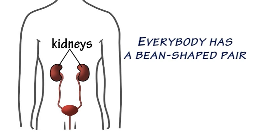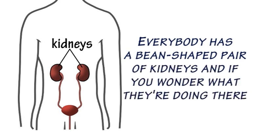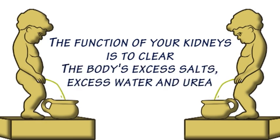Everybody has a bean-shaped pair of kidneys, and if you wonder what they're doing there, the function of your kidneys is to clear the body's excess salts, excess water and urea.